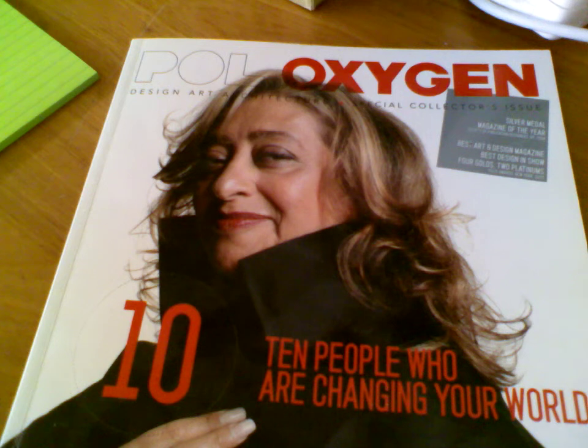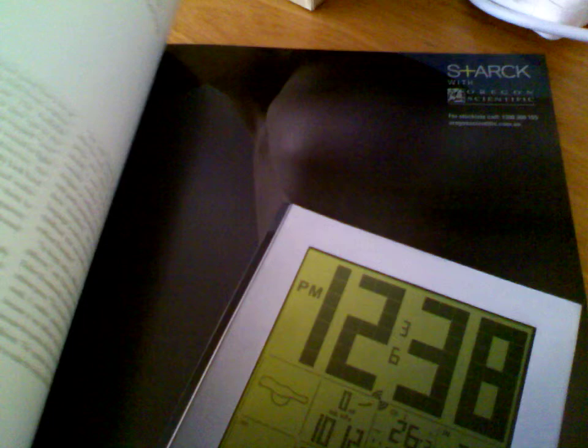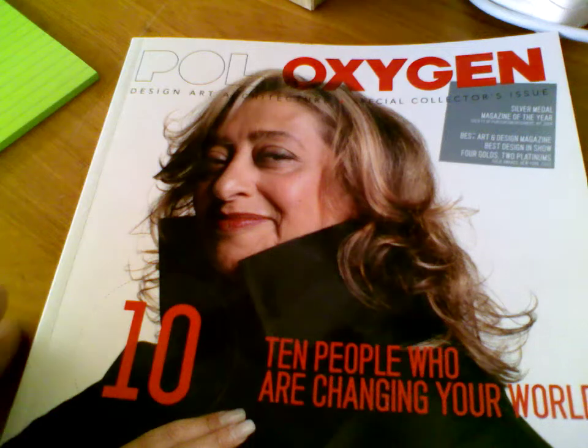I'll grab my favourite magazine, Pole Oxygen. If you get a chance, you'll find there are some really great articles on design in here, but basically I've just grabbed some pictures to show you what we can actually do.